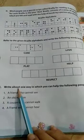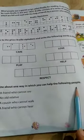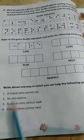Now Exercise E: Write about one way in which you can help the following people. First, a friend who cannot see. Second, an old relative. Third, a cousin who cannot walk. Fourth, a friend who cannot hear.